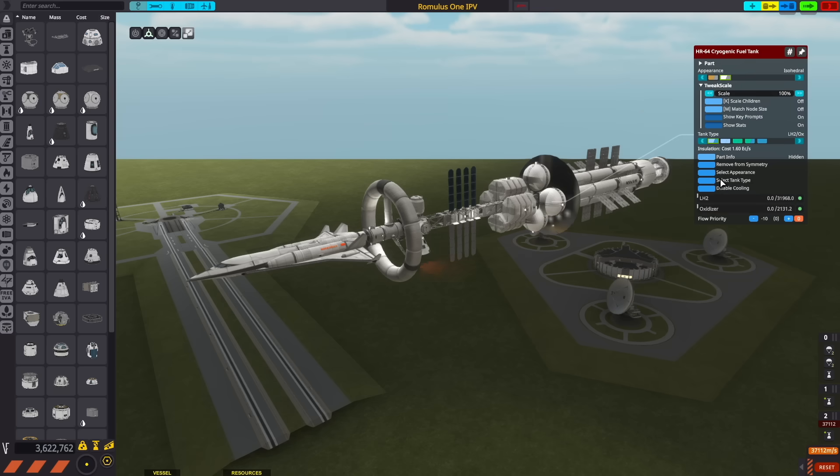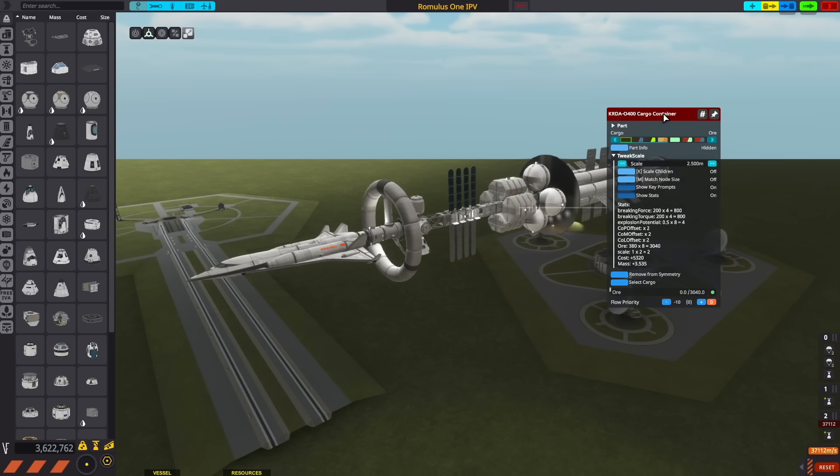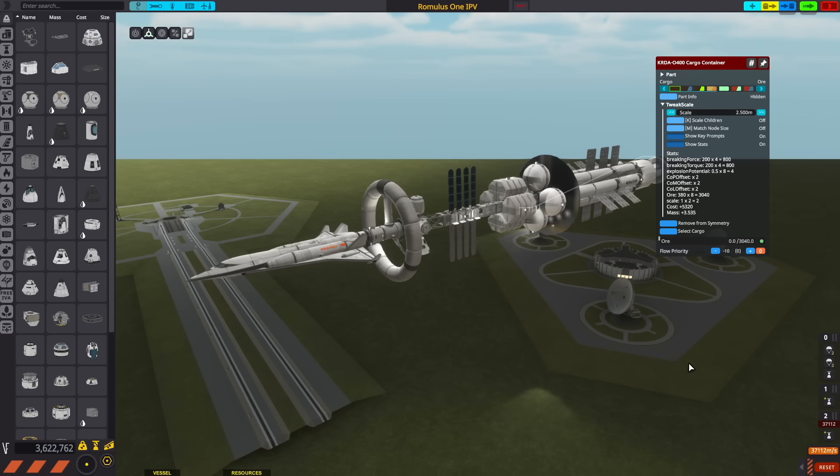Next, we have these spherical fuel tanks and cargo modules, which aren't going to be holding anything — they're more cosmetic on my design. They're included in the KSP-2 version, but I don't play with life support and this engine doesn't actually take liquid hydrogen, so they're kind of just for show.